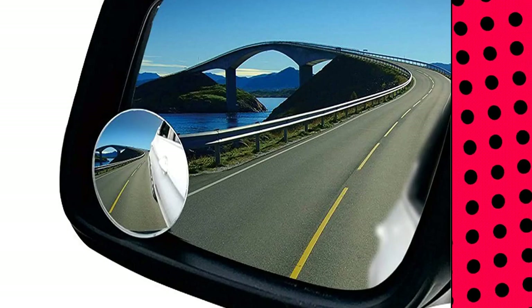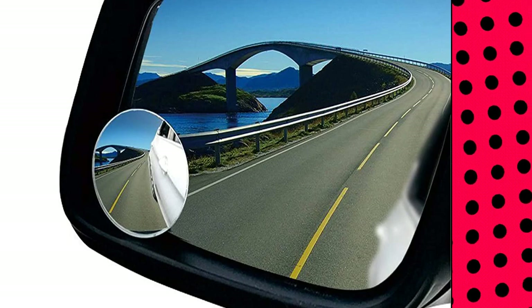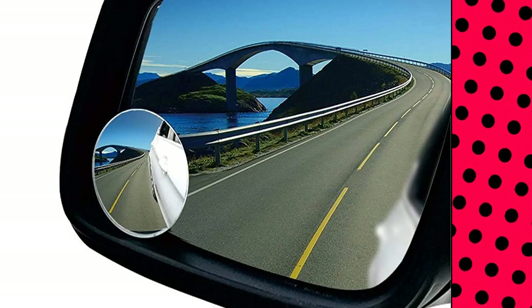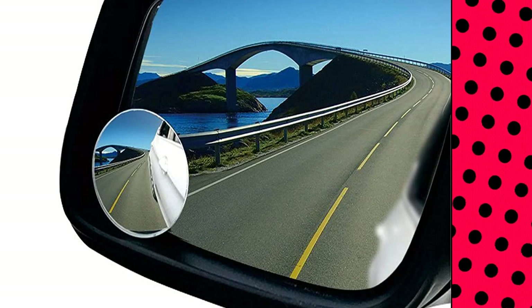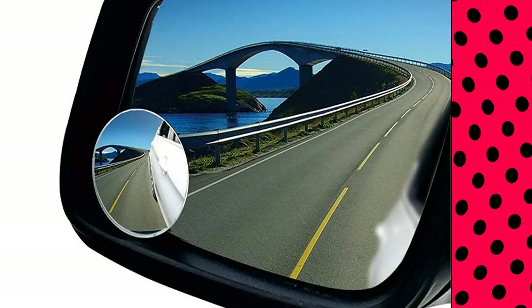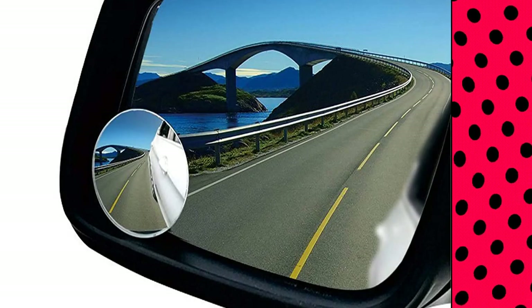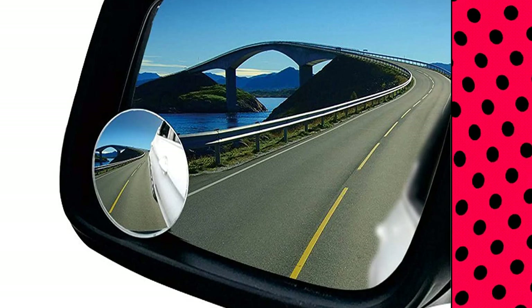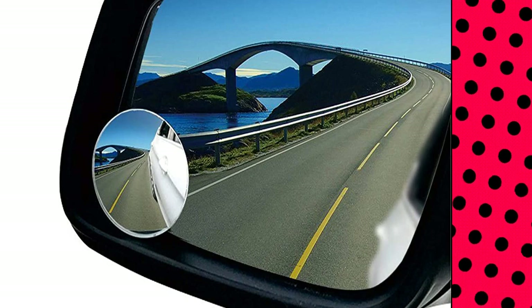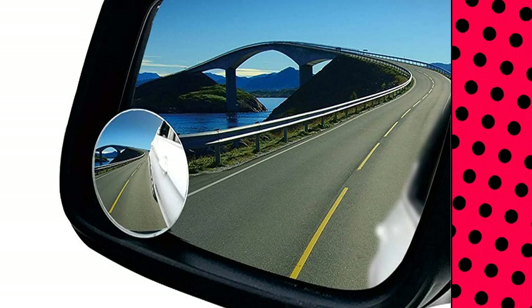Pretty Gaga blind spot mirror, 2 piece packaged. Newly upgraded 360 degree rotate and sway adjustable. Maximize your view with a wide angle. All convex spot mirrors are equipped with a tiny adjustable swivel mounting bracket for easy installation. Blind spot mirror 2 inches HD glass curved frameless convex mirror with ultra thin design. Equipped with 3M binding agent for pressure sensitive tape installation. IP65 waterproof, rust resistant and anti-fog.